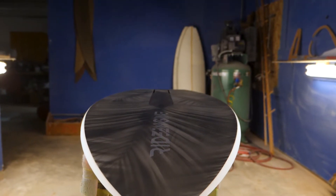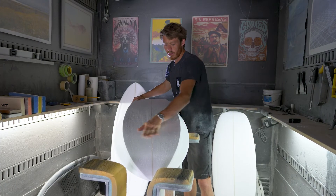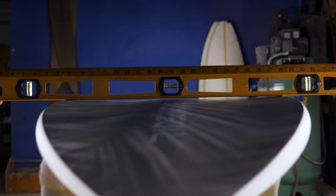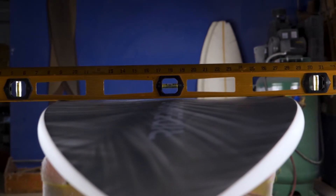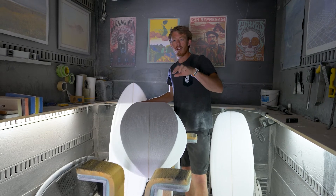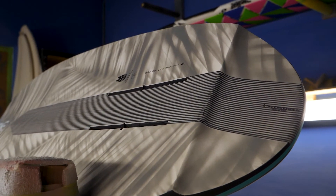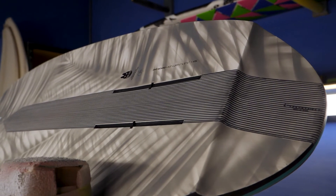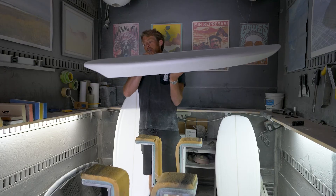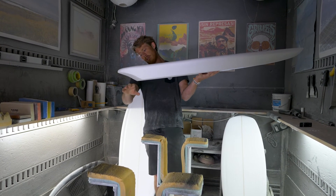The bottom is flat in the back for the foil mount, and then as we come up it goes into a double concave. The deepest part of the double concave is up here, and what that allows for is — if you touch down — it'll catch an air bubble, send it back, and separate the board from the surface of the water so you can get back on the foil easily. This bottom shape is really designed to make the board not stick; if you touch down it'll take off pretty easily.